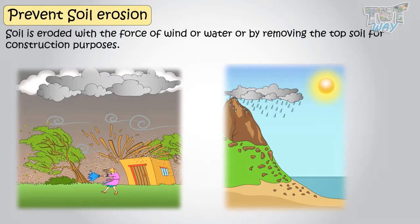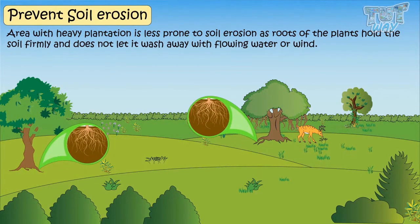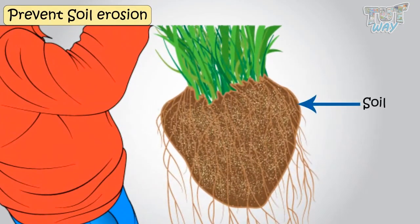The first and foremost thing is that areas with heavy plantation are less prone to soil erosion, as roots of the plants hold the soil firmly and do not let it wash away with flowing water or wind. If you take out a small plant from soil, the soil too will come along with its roots — roots hold the soil very firmly.